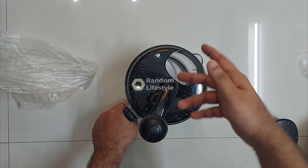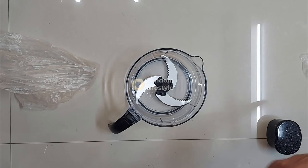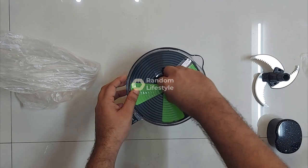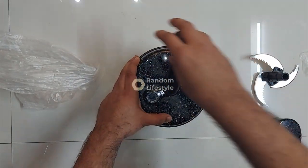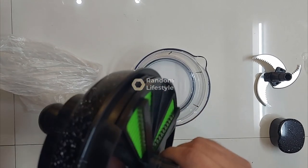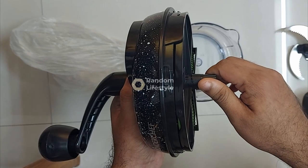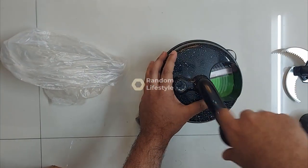You put your vegetables in here and you can cut them — this I think is for bigger pieces of vegetables. Then you can remove that blade and attach the other one. This blade can also cut french fry-style pieces, though not as thick as what you get at McDonald's — a little thinner slices. That's how you use this to cut things.